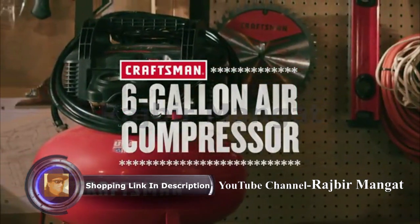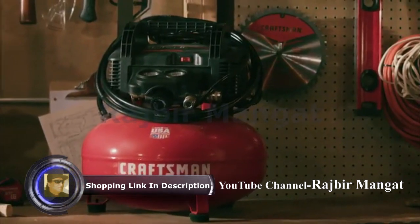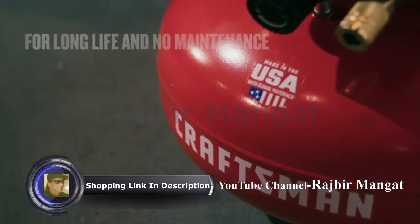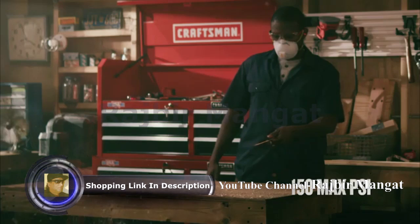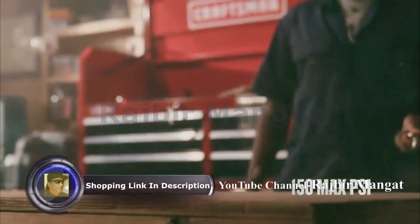From finish work to inflation, powered through most jobs with the Craftsman 6-Gallon Air Compressor, made in the USA with global materials. It's designed with a 6-gallon tank and an oil-free pump that recovers quickly so you can keep working. A high PSI drives more nails than a traditional 135 Max PSI compressor.